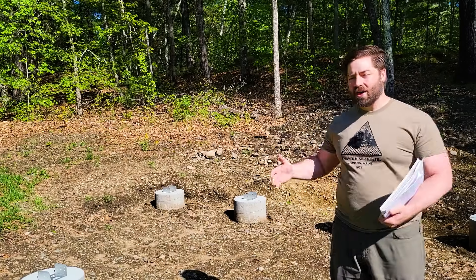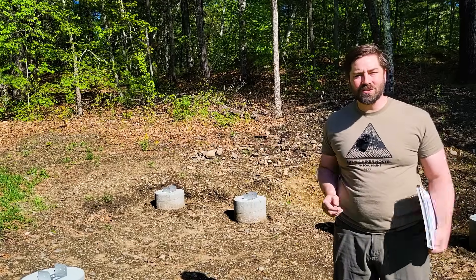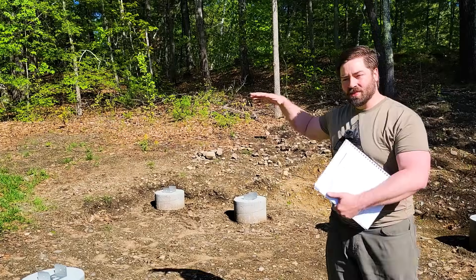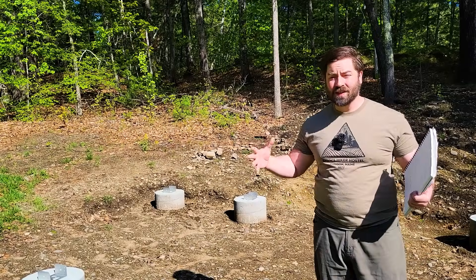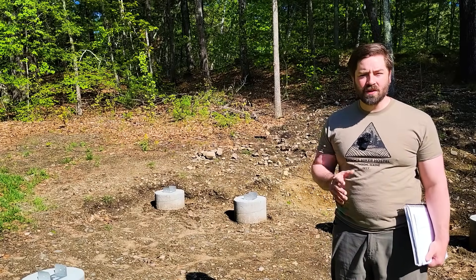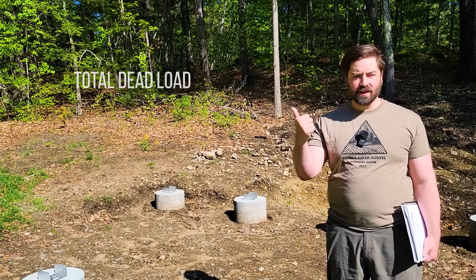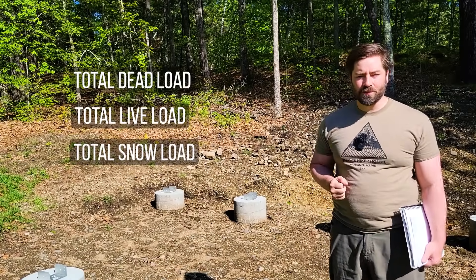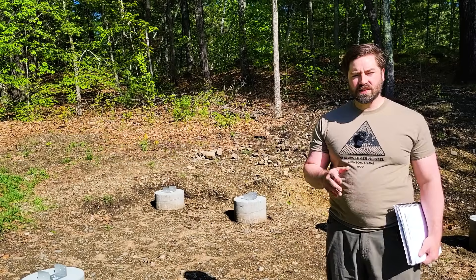I'd like to take a moment to share with you how I sized these footers, because I understand they look like a lot of concrete for just a 200 square foot building, but there is some math behind it. You don't want the whole structure to sink into the ground, so the footers need to be sized big enough to support the weight of the structure without settlement. In order to do that we need to calculate the total weight of the building under worst case scenario. For me, worst case scenario is going to be the total dead load of the building, the live load inside the building, and the snow load on the roof.